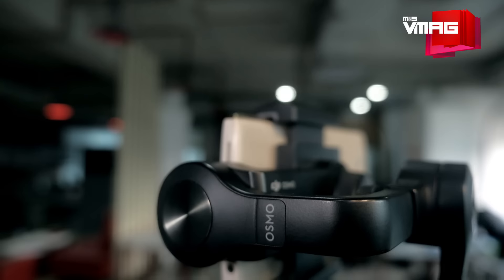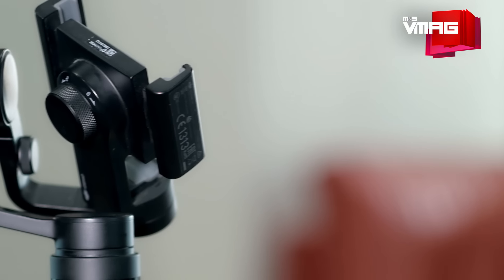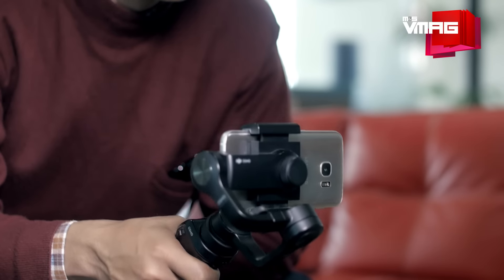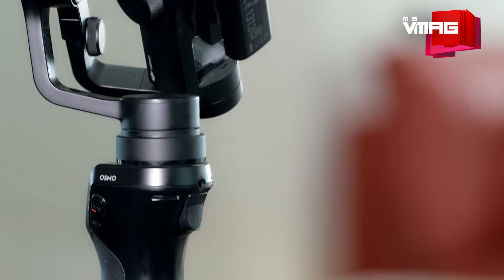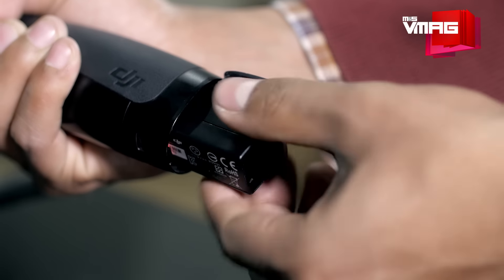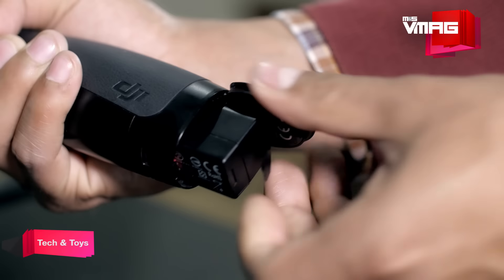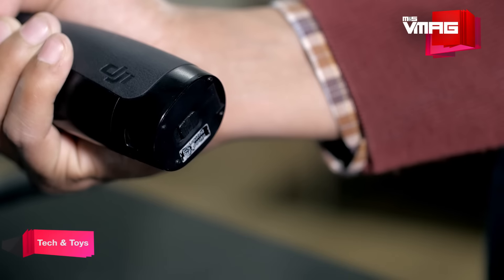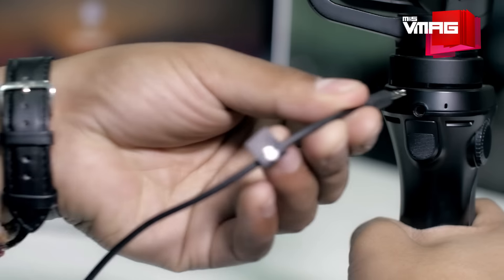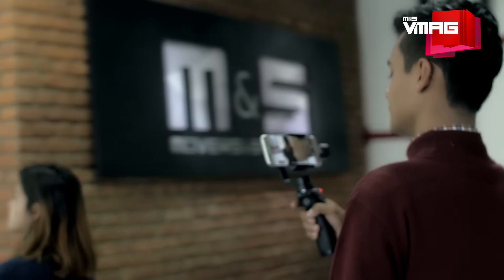That said, this aluminum and high-grade plastic Osmo Mobile doesn't fail to impress. It's designed to be ergonomic, durable and versatile. It's easy and light and the rubbery pads provide a comfy but secure grip on the handle, which also houses the battery. The 11.1 volt 980 milliampere battery packs enough juice for 4.5 hours of continuous use, which may or may not be sufficient depending on the usage. The good thing is, it only takes about 3 hours to fully recharge using a USB to 3.5 millimeter charging cable, before it's ready for another round of shooting.